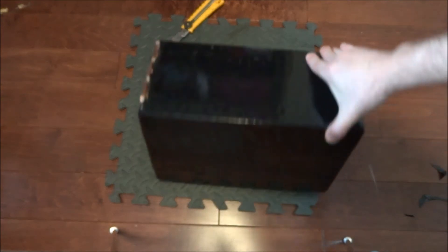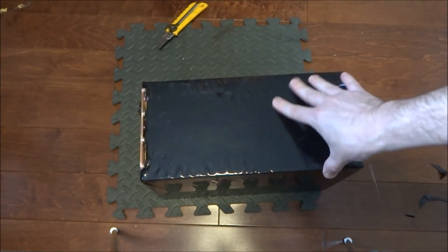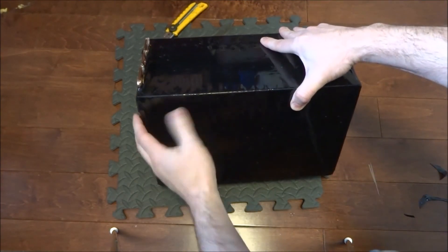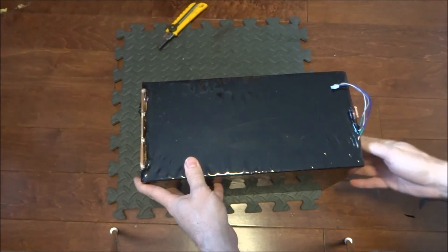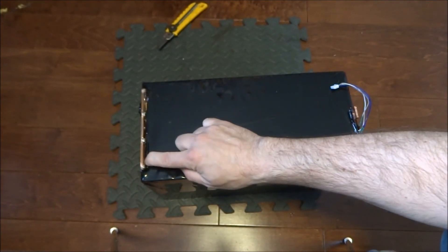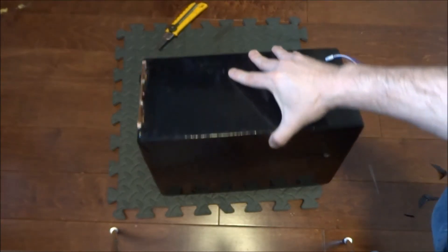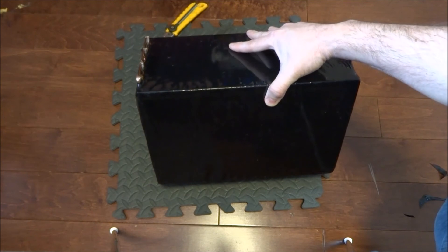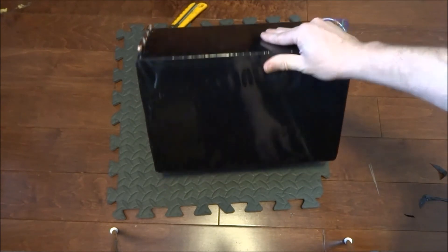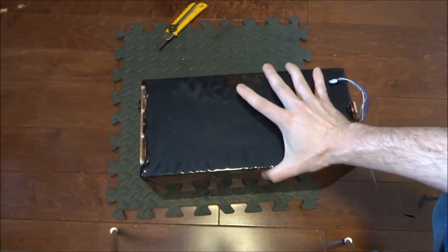So there we have it — the completed battery. I wouldn't be putting this underwater since it's not watertight, but if it gets a little water splashed on the bottom, it should be fine. Water can still get in where the terminals are — I might try some Plasti-Dip to help seal that, but probably not; I'll likely just leave it. It won't be going underwater with the ATV, but it can get splashed with mud and this should help protect the cells inside. One battery is now completed and we have three more to go.